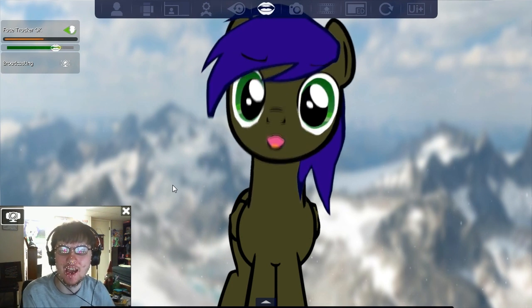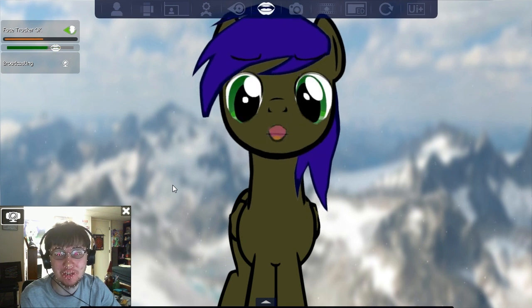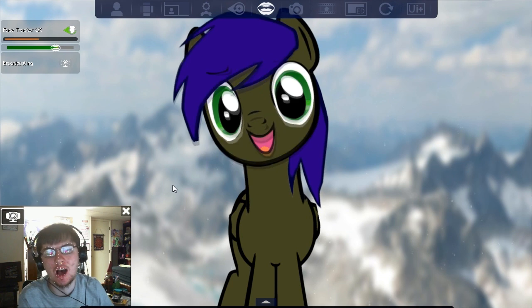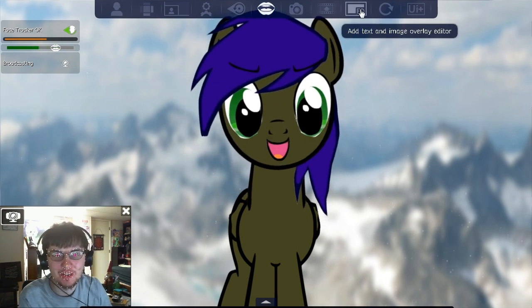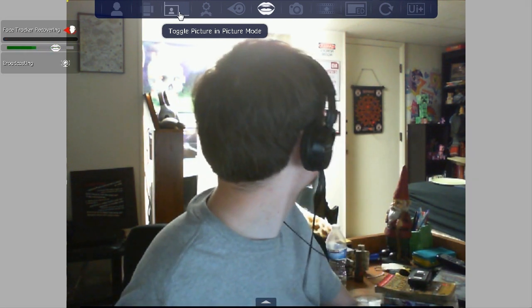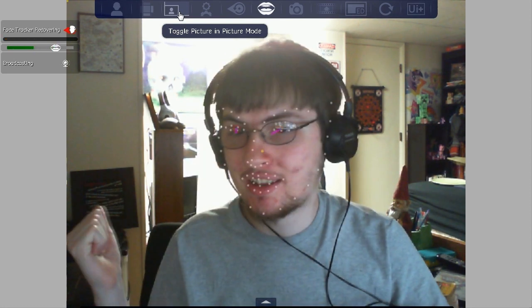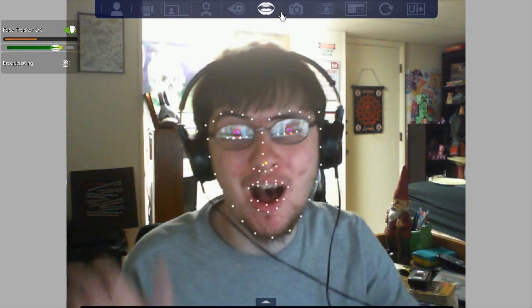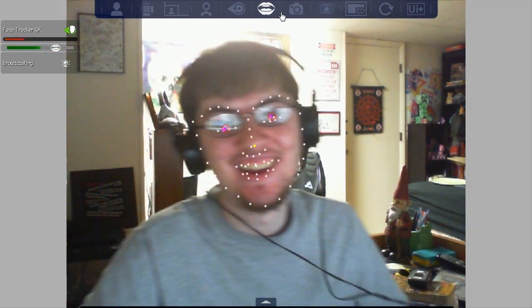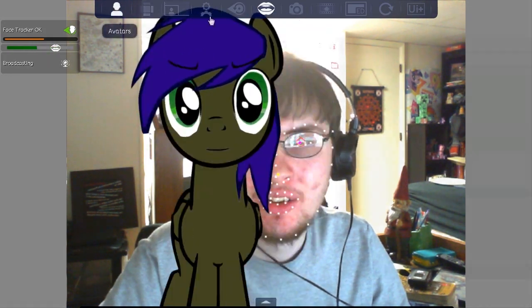I wear glasses and everything in the universe reflects off of them, so I have to wear those. It would be immensely easier to use this without them. You can look around my room — there's a creeper back there, my dartboard, the gnome, whatever that thing is, and all my purchased goods like that chair and that giraffe.